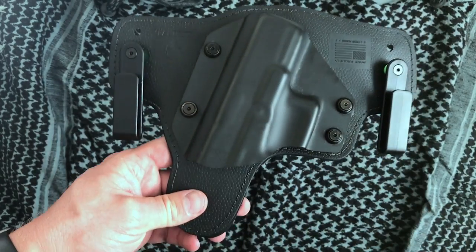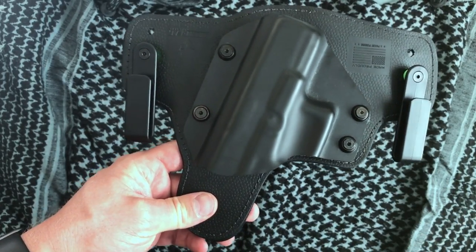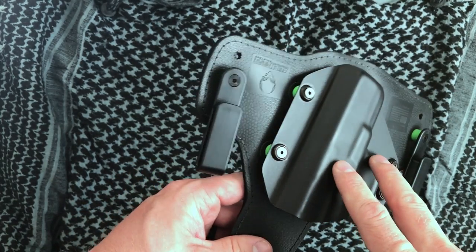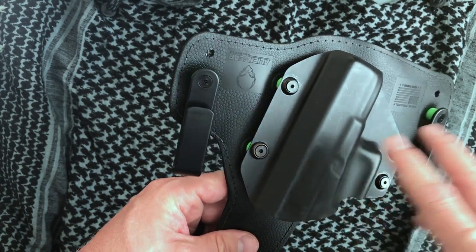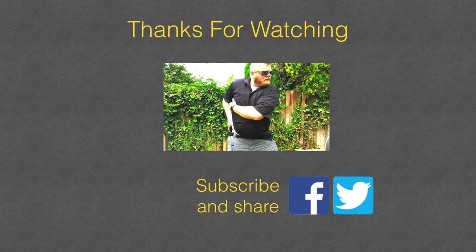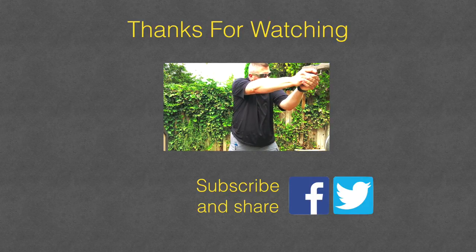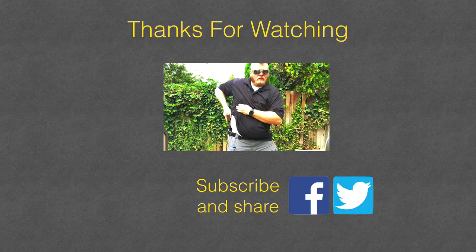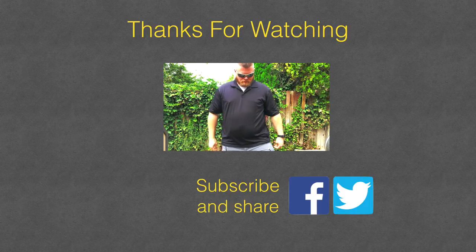From a product standpoint, from a customer service standpoint, and from a price standpoint, I highly recommend Alien Gear. Definitely go check them out. Hope you found this video useful — please share your thoughts and comments down below. If I've earned it, please subscribe to the channel to be updated on any new videos coming out. Thanks for watching.